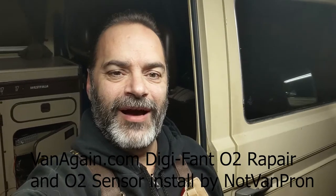Hi, it's Mike with NotVanPorn. Today I'm going to install the Vanagon Digifant O2 Repair Kit and install my replaced O2 sensor. So let's get started.